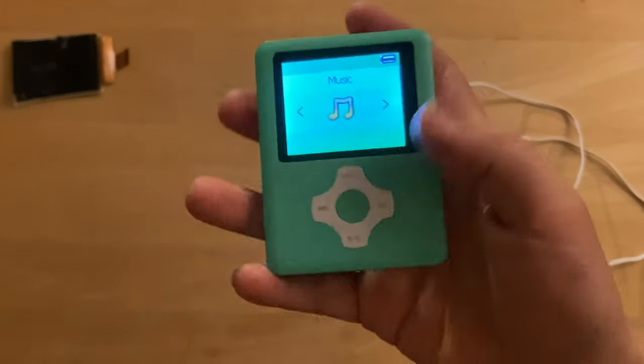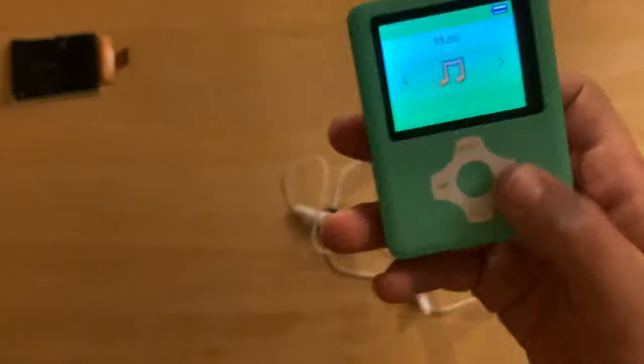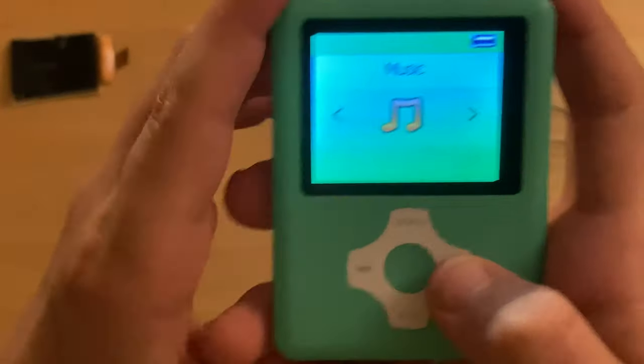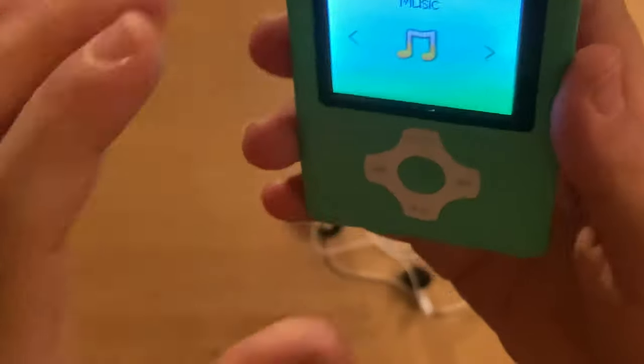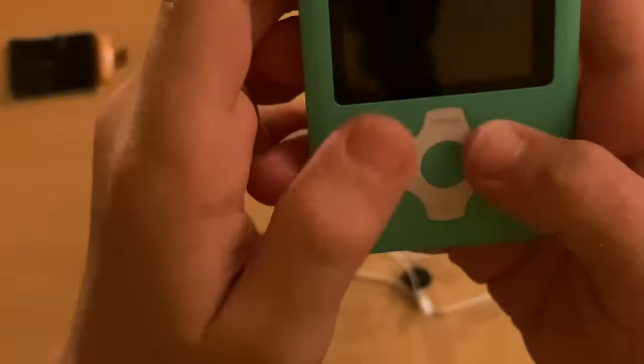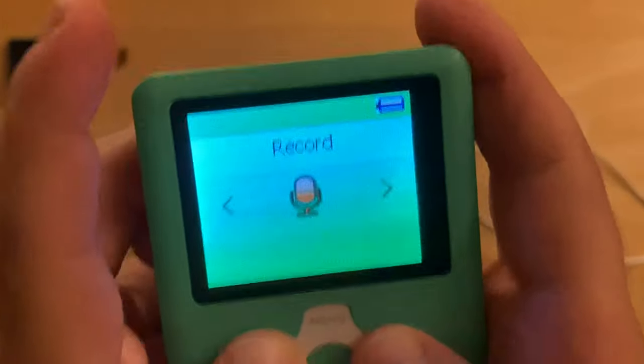And there you go — that's how fast this little thing boots. Obviously it's solid state storage because why would this run a hard drive? This is actually a pretty good little one because it actually has side-to-side controls with a side-to-side menu. Most of the cheaper ones don't do that.